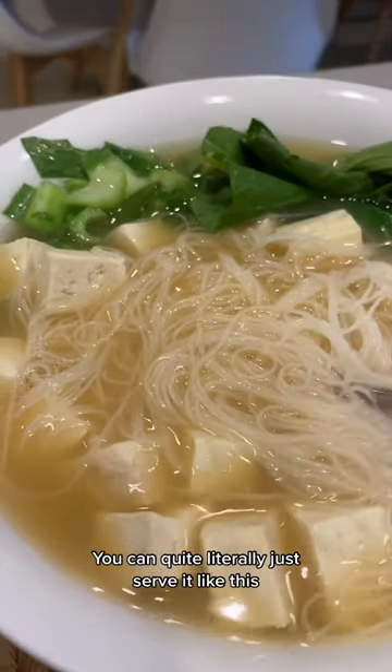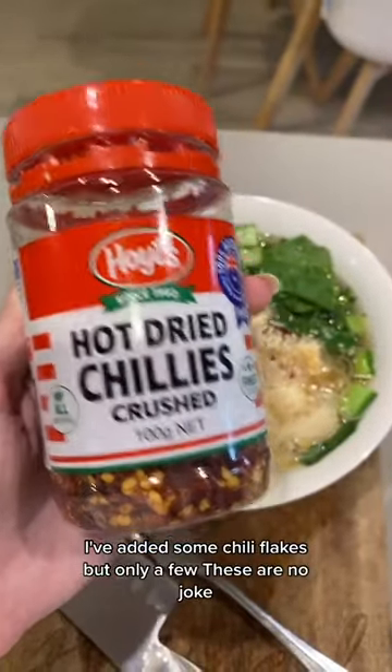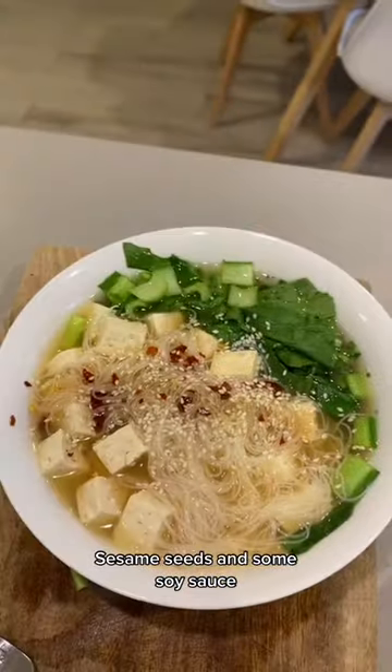You can quite literally just serve it like this, or dress it up, which is what I'm going to do now. I've added some chili flakes — but only a few, these are no joke — sesame seeds, and some soy sauce.